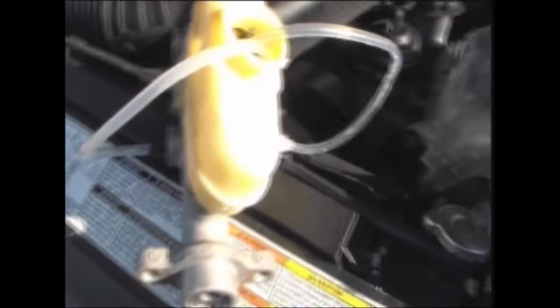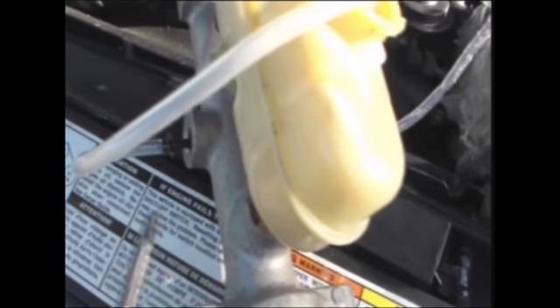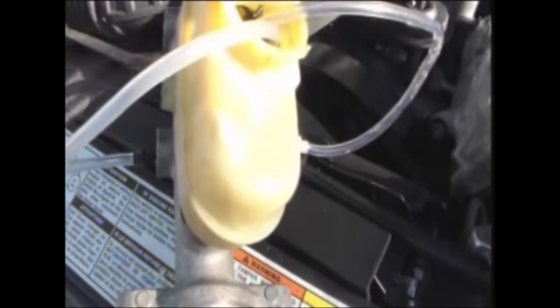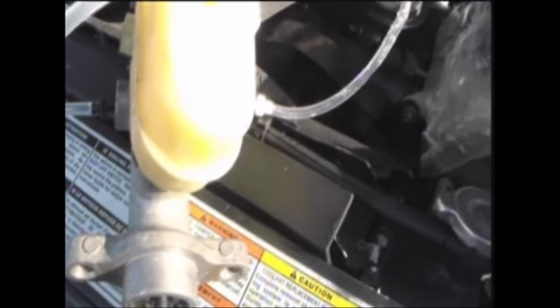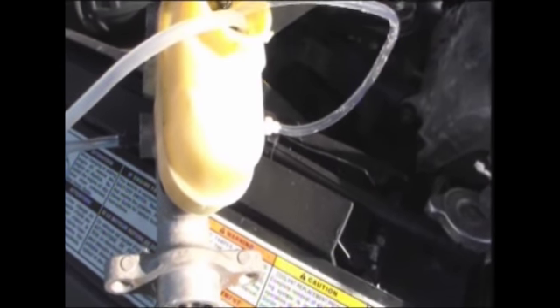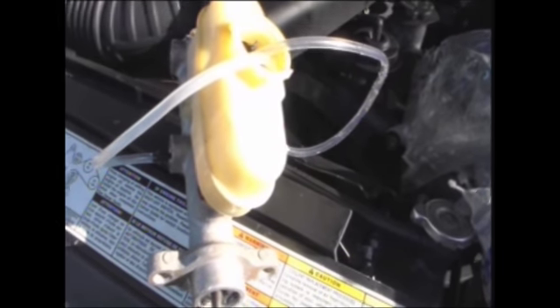Before I could install the master cylinder, I had to connect these hoses to the side where the lines connect and stick them inside the reservoir. I had to set this whole system inside a vise, then take a screwdriver, insert it here, and apply pressure. Bubbles would come out of the lines and go back into the reservoir. I had to make sure they didn't come out so no air would get back in — pumping until the air stopped flowing through the lines. That helped clear my brake master cylinder so it was ready to install.